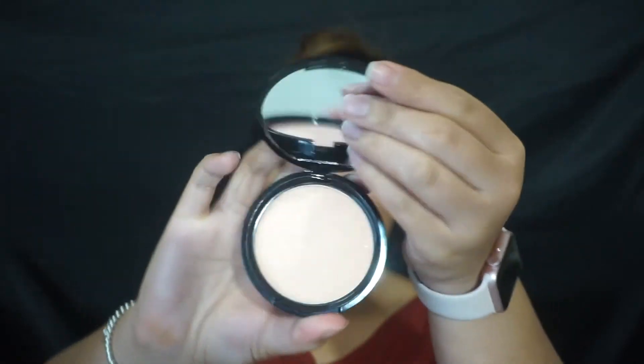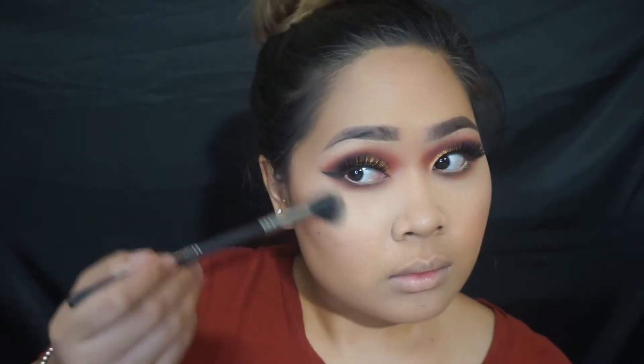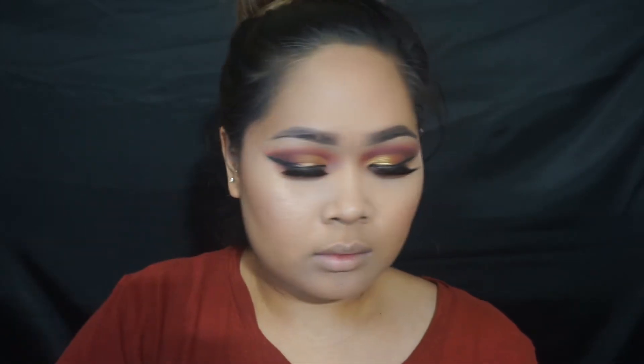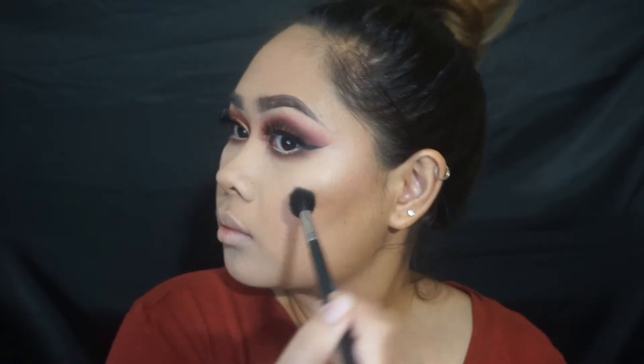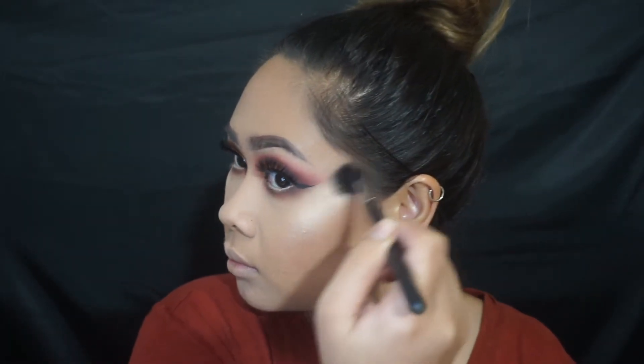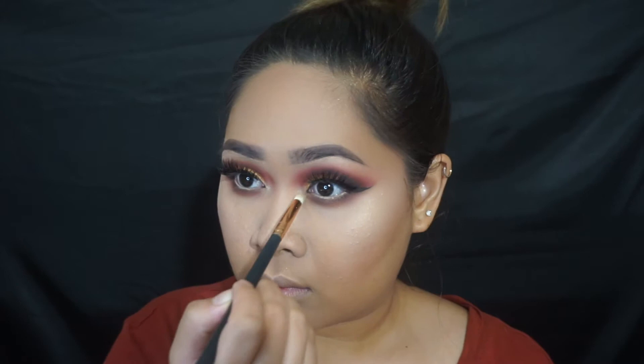I wanted to highlight my face with this NYX Illuminator in one of the peachy colors, and I even swatched it — but I was devastated because this is the very first highlighter that I really do not like one single bit. I had to go in with another highlighter just because this one wasn't giving it to me, and that really upsets me because I've never found a highlighter I didn't like. For this to be a NYX product and be a miss — you win some and you lose some. It's all about the process and what works for you might not work for other people. I'll probably keep it, donate it, or if anyone wants it, let me know.